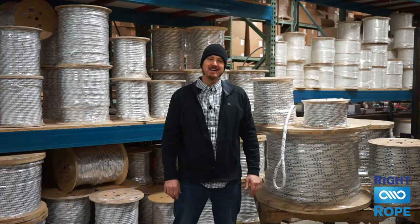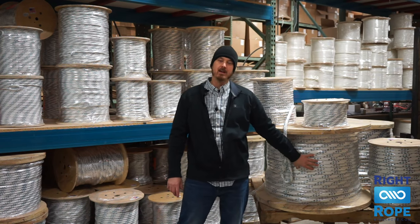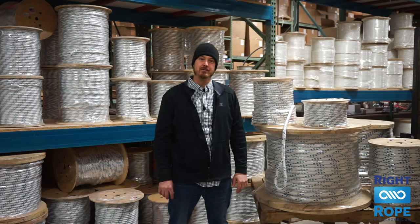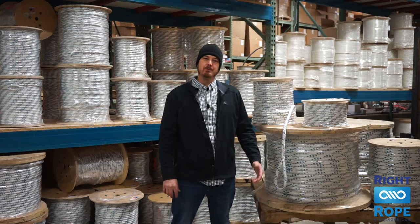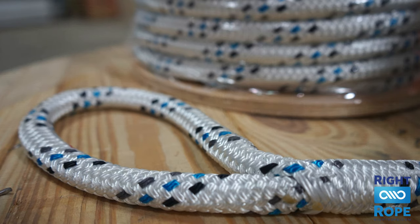So anyway, we stock these in diameters three-eighths of an inch all the way up to one inch in diameter, and they come in standard lengths of 300 foot, 600 foot, and 1,200 foot. Every cable pulling rope comes with a professionally spliced and stitched eye loop on both ends of the rope.